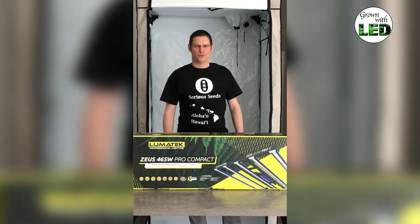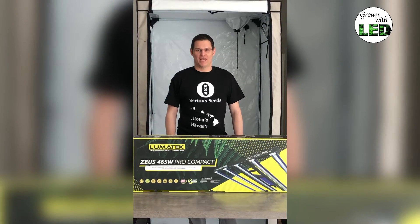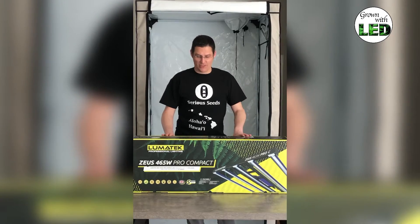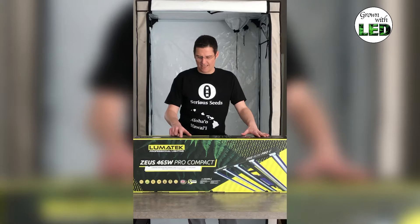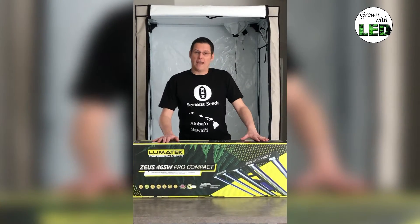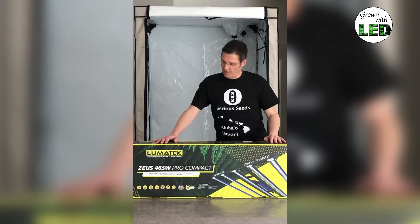Welcome to episode 5 of our light measurement series. Today we're going to measure the Lumatec. In front of me you can see the Zeus 465 watt pro compact LED by Lumatec. I have used the Lumatec ballast to measure HPS because I always use Lumatec — I like the brand.